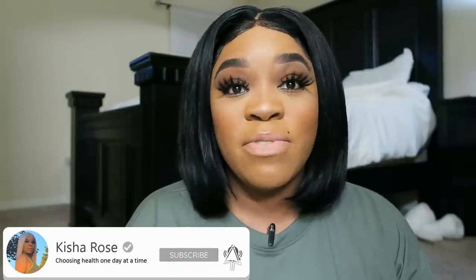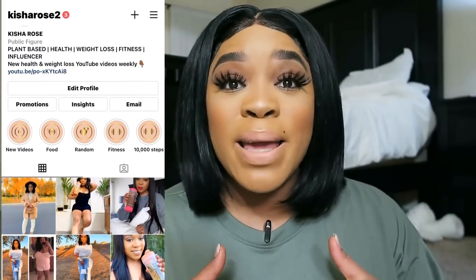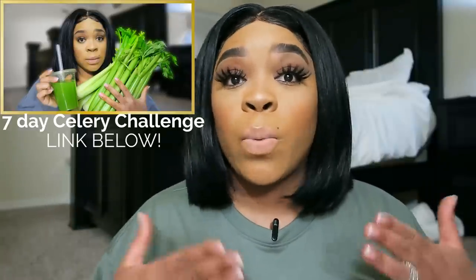My stomach hurts already, I feel sick. Welcome back to my channel — if you're new, hit that subscribe button and follow me on my socials at Keisha Rose Too. Check the description box to learn about me and my weight loss journey. I'm excited because today I'm doing the salt water flush. It's the end of the year and I want to get my body right, so I'm bringing you ideas for flushes, cleanses, and challenges to help you jump-start a new diet, count calories, intermittent fast, or intuitive eat.